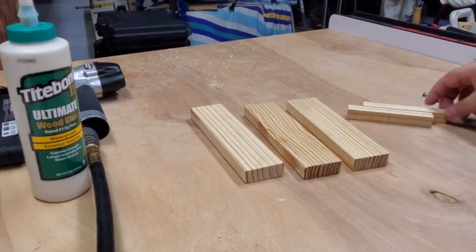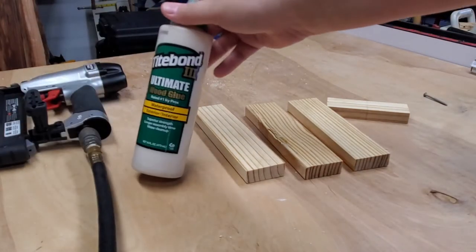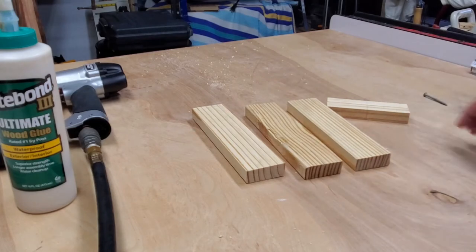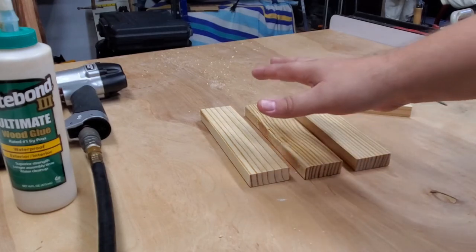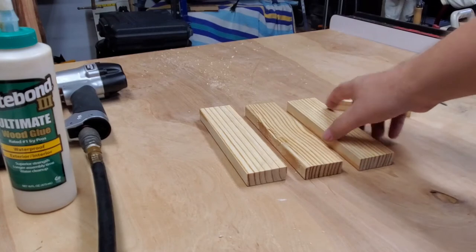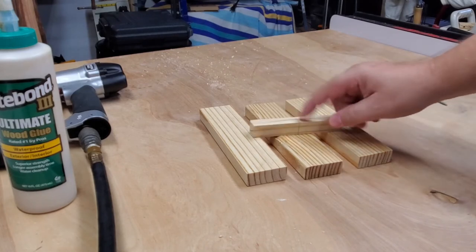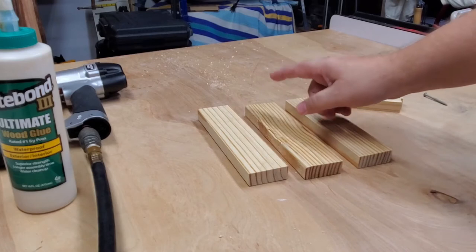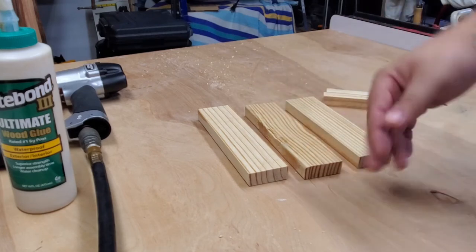Here we have our parts for the tabletop: two table supports and three mini tabletop planks. I have Titebond 3 glue here for outdoor use, and I'm going to use one-inch brad nails to tack these into the table bottom. Make sure you orient your planks with the exposed top face down. I'd highly suggest finding the middle of your two tabletop supports — since these are approximately five inches, that's going to be about two and a half inches — and then find the middle of the middle slat and mark both ends approximately an inch and a half to two inches down on either side.